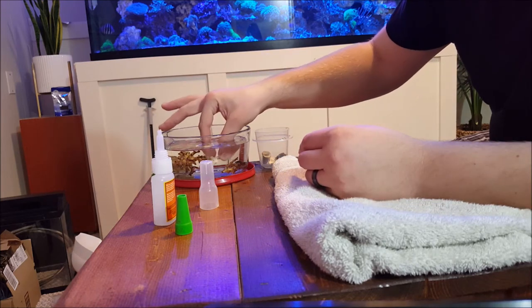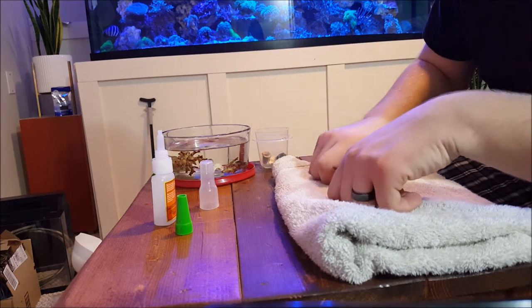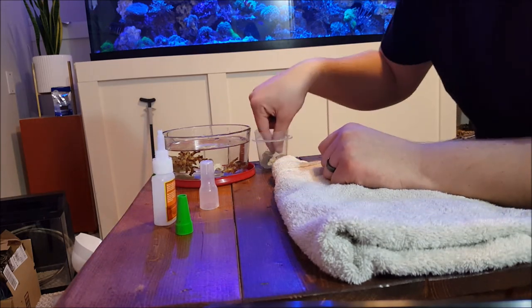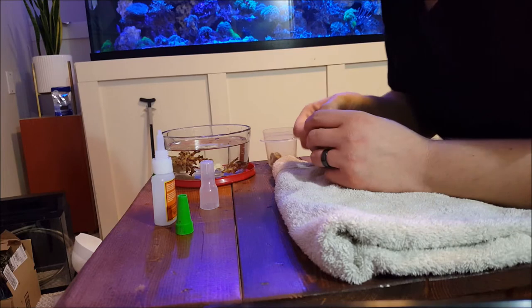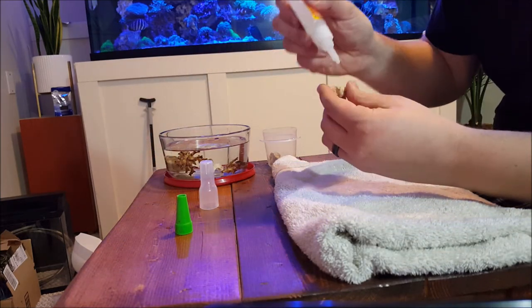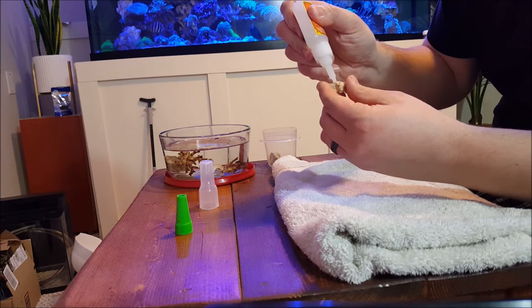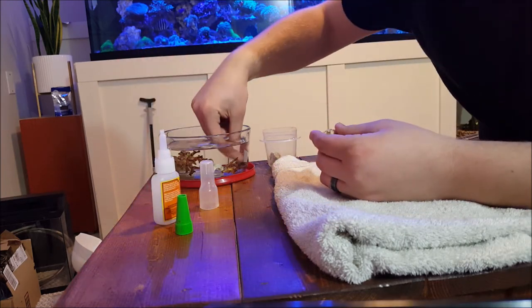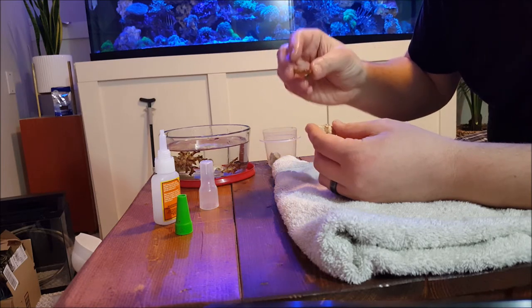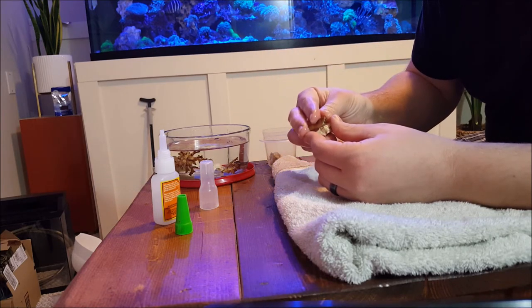I'll put that guy back in, put the glue on. It is on just a tiny piece of rock, which worked out great because I've made it really easy to glue on. I've got another SPS here — I'm going to do these really quick. I've got one piece of orange setosa I'm going to throw on a plug, and another piece of that green pocillopora. Let's put a neat little coral on there.